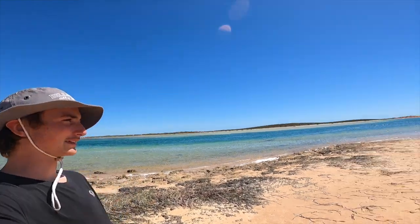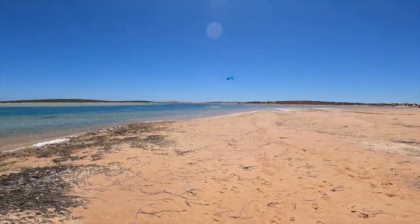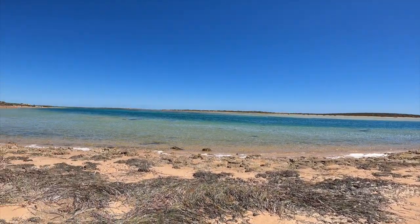I'm out here in Big Lagoon in Denham. It's a really nice spot as you can see. This is going to be my playground for today.